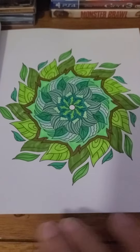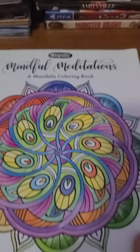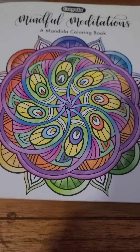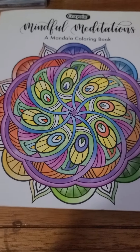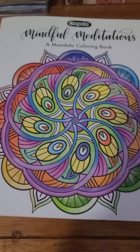Alright, that was the video of my colorings that I finished from the Mindful Meditation book. Like and subscribe to my channel. I'll see you in another video. Bye.